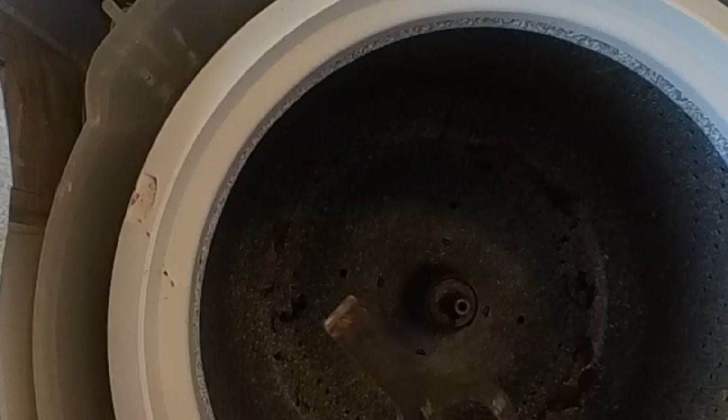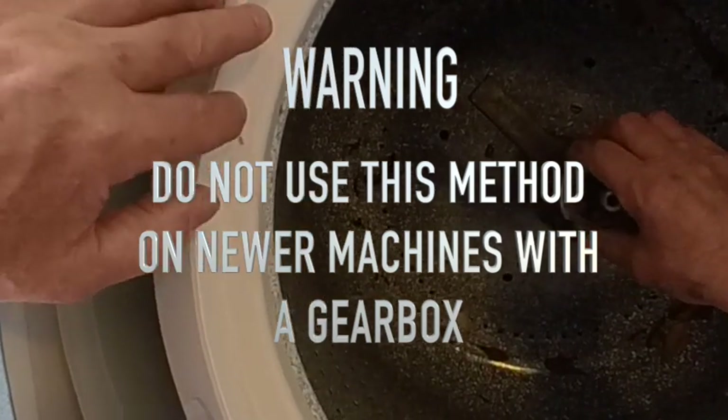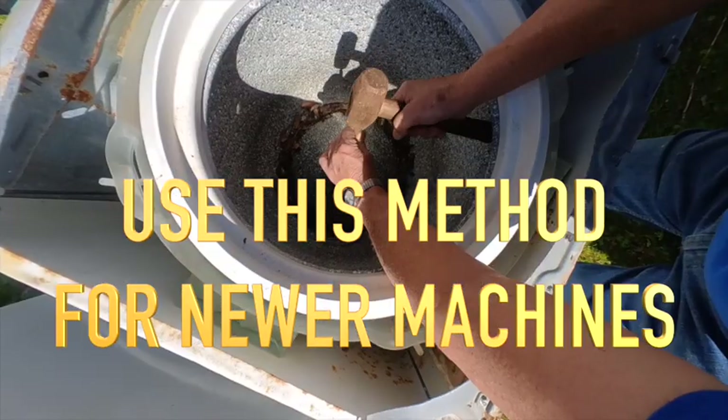Once the spanner nut is removed, you'll need to lift the tub out — it's almost always stuck tight. What I do is invert the spanner wrench over the tub block and put the spanner nut back on just so the threads are even at the top of the block. I then use a special puller that Mr. Harper had made years ago, but a regular two-armed bearing puller will work fine too. I've also seen someone take a punch and lightly drive it into the slot of the block to spread it apart just enough to loosen it from the spin tube and lift the tub out.